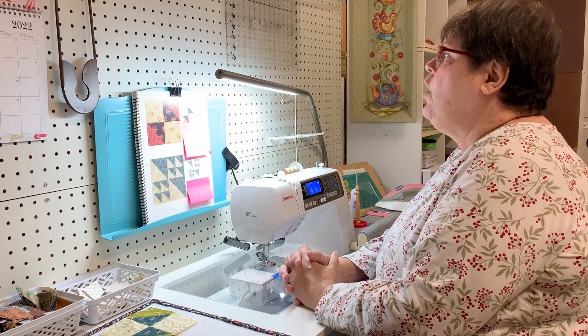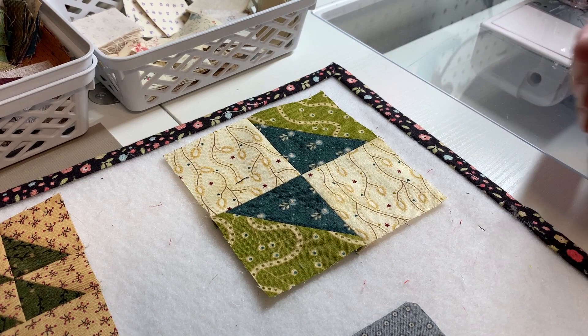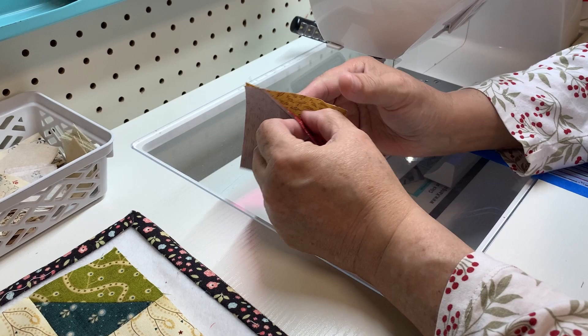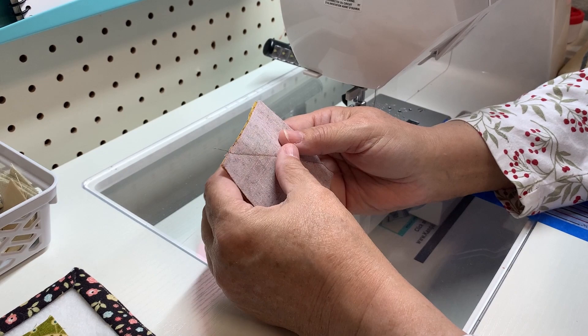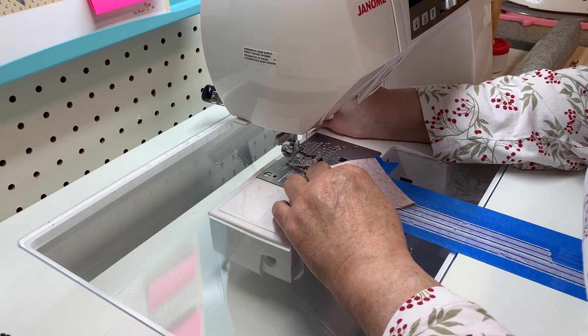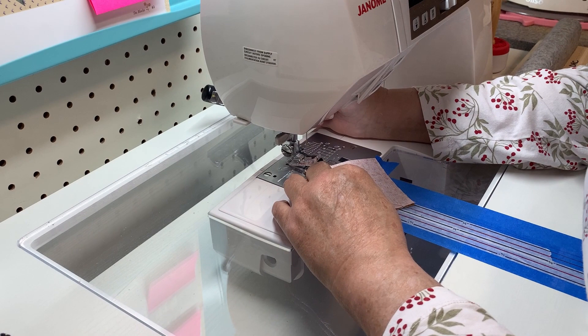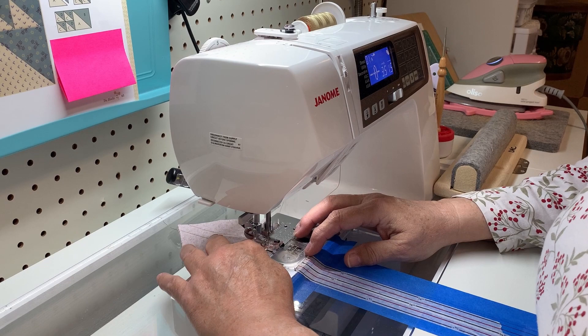Let's go over to the sewing machine and start with block 43, Homeward Bound. It's pretty simple - just two squares with two half-square triangles, taking just two different colors. She tells you to cut in a 7/8-inch increment, but go ahead and bump that up to the whole increment. All we're going to do is find the center by drawing a diagonal line, then sew a quarter inch on one side and a quarter inch on the other.